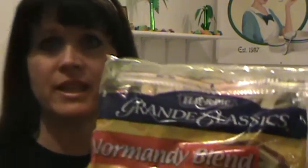As you open up all of your boxes that have the red tape on them, some of these items are not going to have stickers on them — they just won't stay on. So you're going to have to look really closely at the description on these. This one is our Grande Classics Normandy blend, item number 1266. You need to find it on your invoice and mark it off.